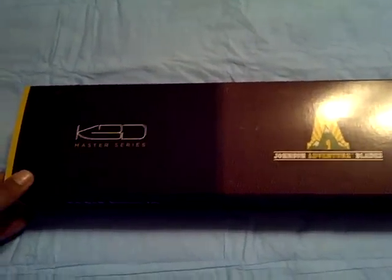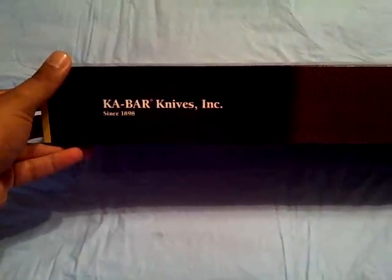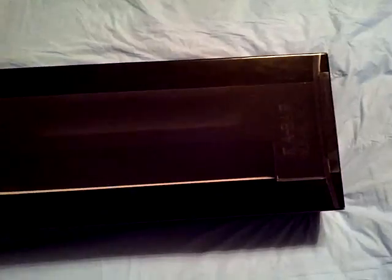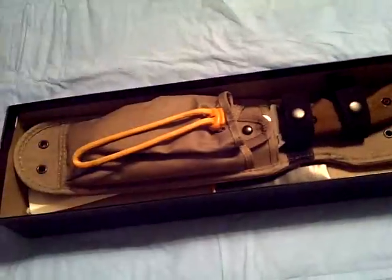Here is the box — KBD Master Series, Johnson Adventure Blades. It is a Ka-Bar knife since 1898. Let's open this up. Here's the second part of the box — Ka-Bar knives, Ka-Bar knives, role in New York. Let's open it up and see what's inside.